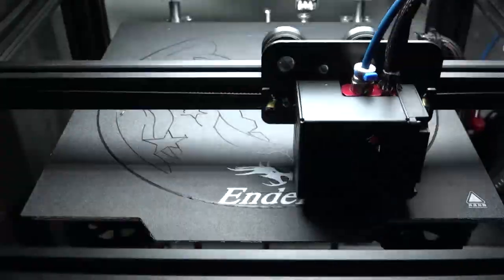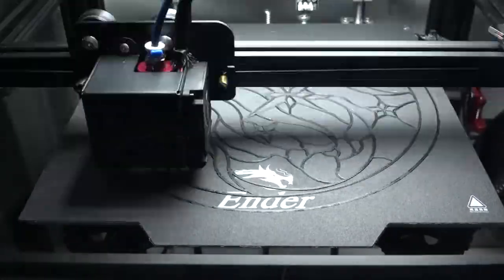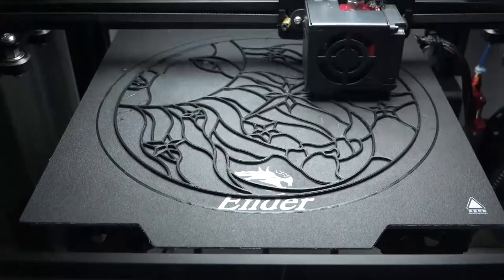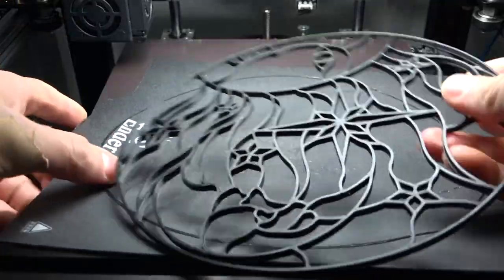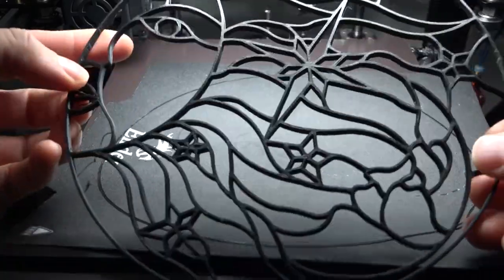Because I was trying to print as large as I could, I had a little trouble getting the first few layers to stick down, but eventually it fixed itself. Overall, I think it printed really well. If your design has a lot of delicate detail, maybe let it cool down for a bit before trying to peel it off carefully.